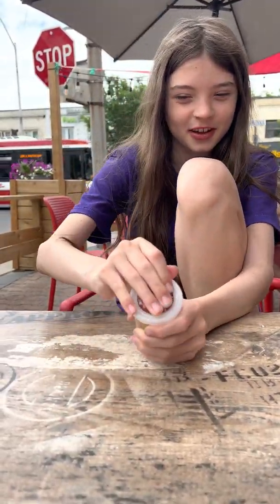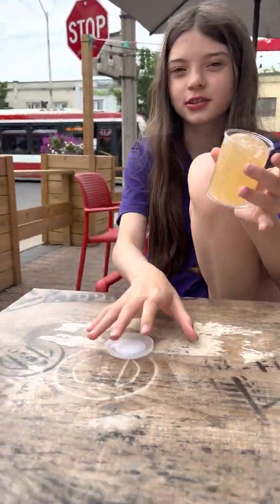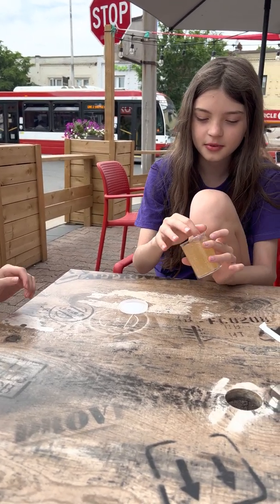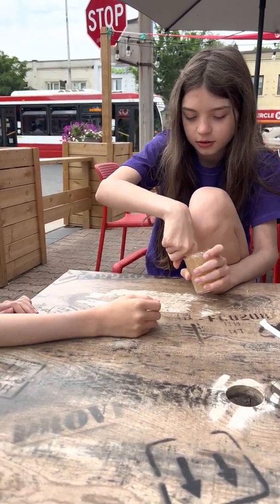We got this slime from Lemon and Lavender and we're not too sure that it's good completely, so we're going to review it. First, this slime is called Gold Rush and it looks pretty good. It's a clear slime. Let's see how well it copes.